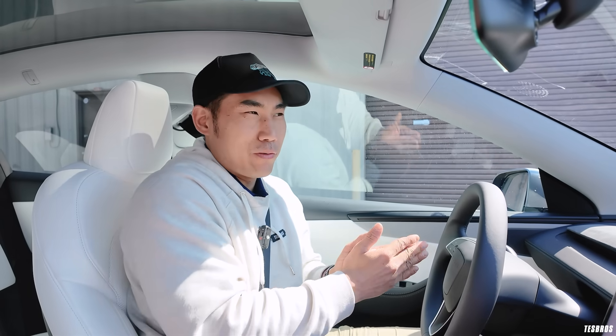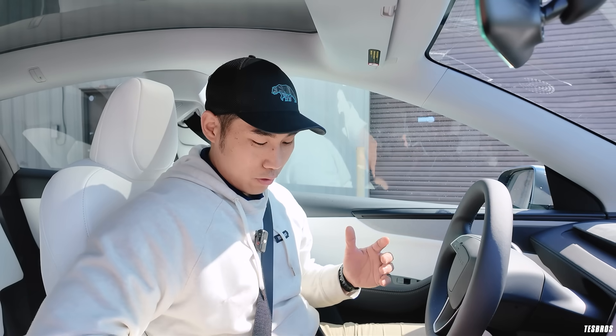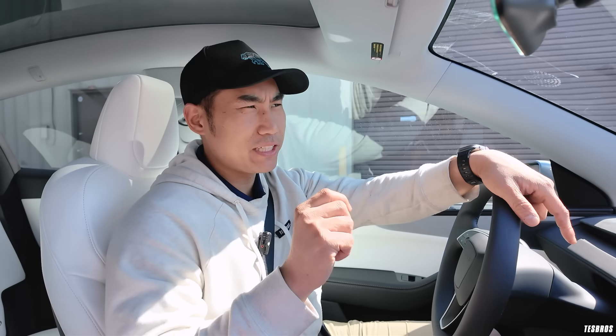Is it going to come to other models? Probably. Tesla does this a lot — they introduce new technologies in flagship products like the Cybertruck first, then if it works, they roll it out more broadly. They did that with the heat pump, and with lithium-ion battery improvements. They test, then implement across their lineup, which is what makes them so great.